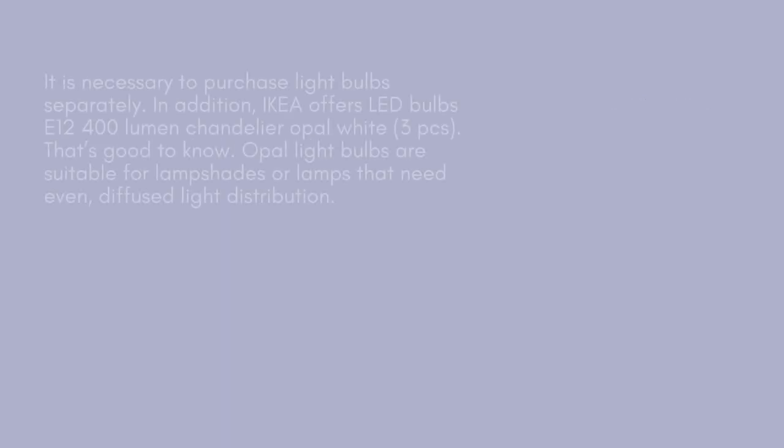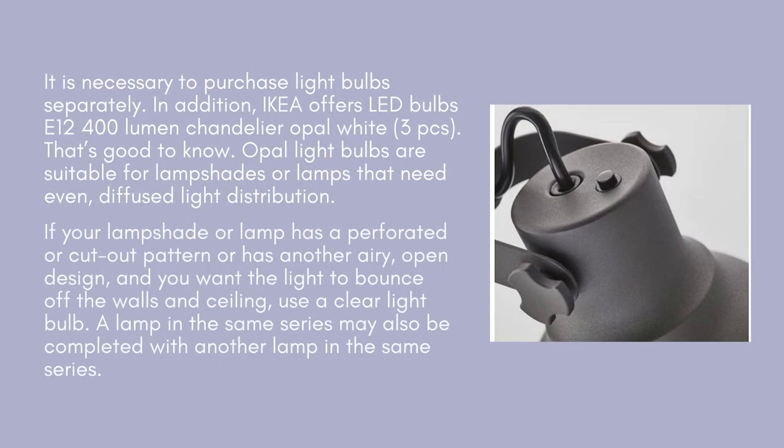It is necessary to purchase light bulbs separately. IKEA offers LED bulbs E12, 400 lumen chandelier opal white, 3 PCS. Opal light bulbs are suitable for lampshades or lamps that need even diffused light distribution. If your lampshade or lamp has a perforated or cutout pattern, or has another airy, open design, and you want the light to bounce off the walls and ceiling, use a clear light bulb.